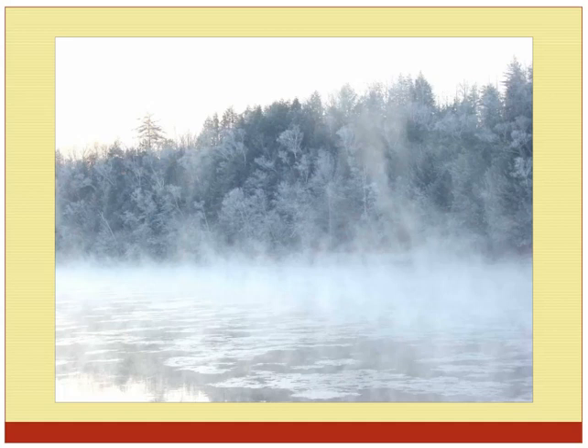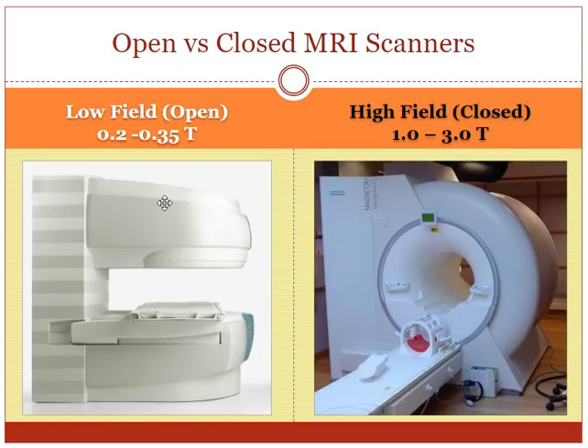So here we go — an open scanner versus a closed scanner. A low field scanner is also called an open MRI scanner, and it's low field because the magnetic field is not as strong. The magnetic field for a low field scanner is usually about 0.2 to 0.35 Tesla. A typical high field scanner has a closed configuration — it looks like a donut — and because of this closed, tight configuration, it can have a higher magnetic field strength, usually between 1 and 3 Tesla.